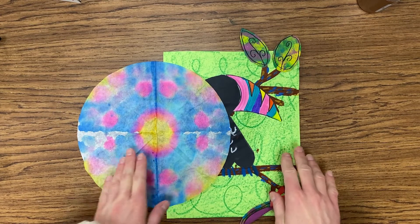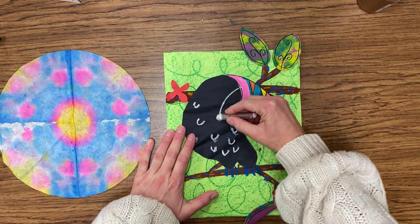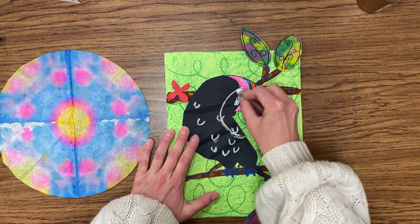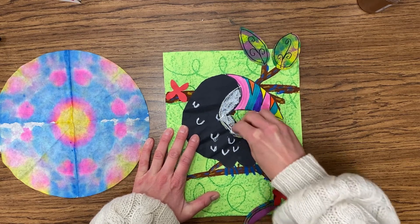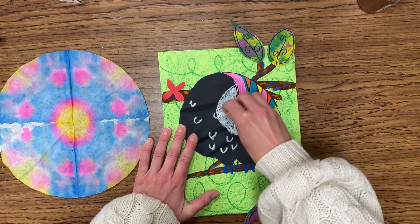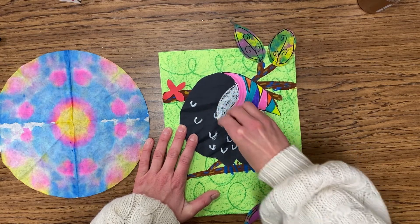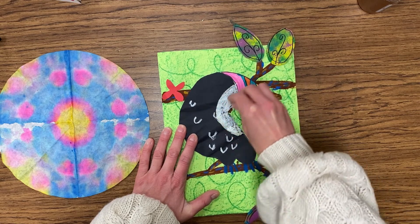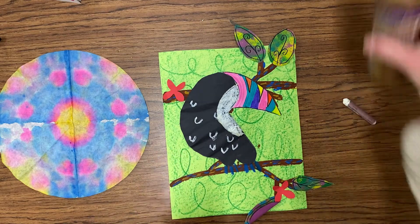So bringing that toucan back in, we need to add some extra details with a white oil pastel, drawing from the middle of the beak down to the middle of the back. We are going to add a white section, coloring in pretty heavy with the oil pastel, making sure that we've covered up as much black as we possibly can in that part of the body so that it is very, very white and that section does stand out. Be sure to go back in and fill in any gaps or areas that need to be filled in.